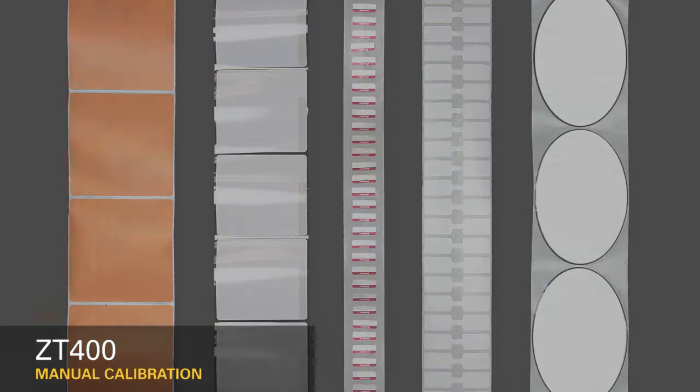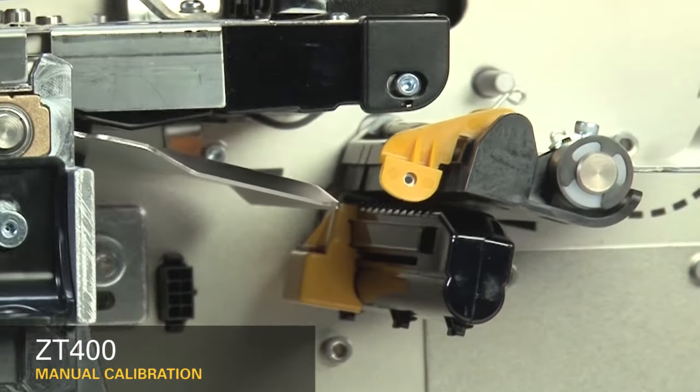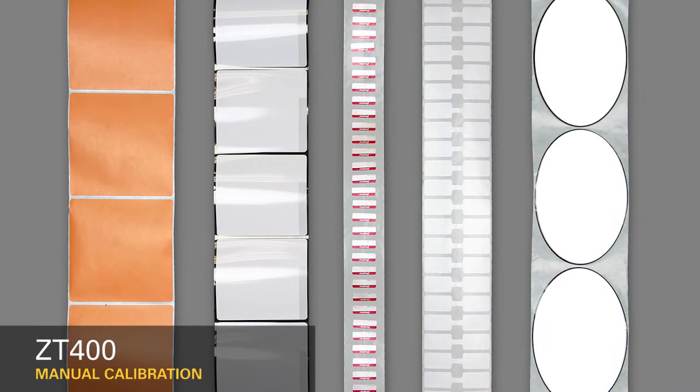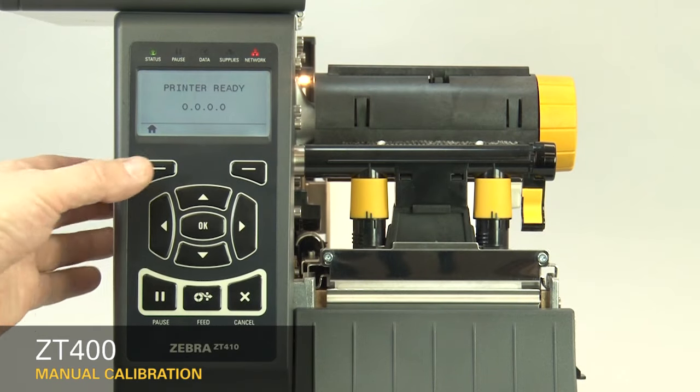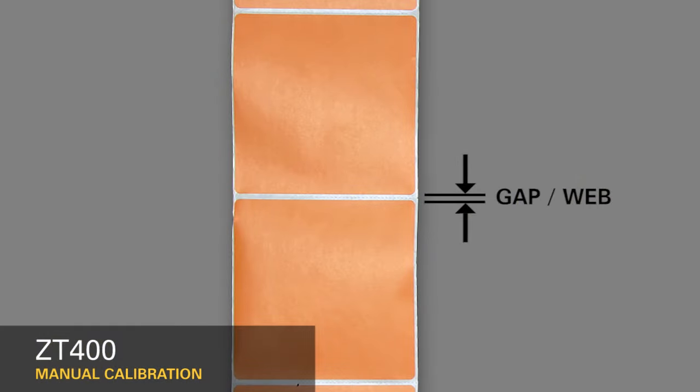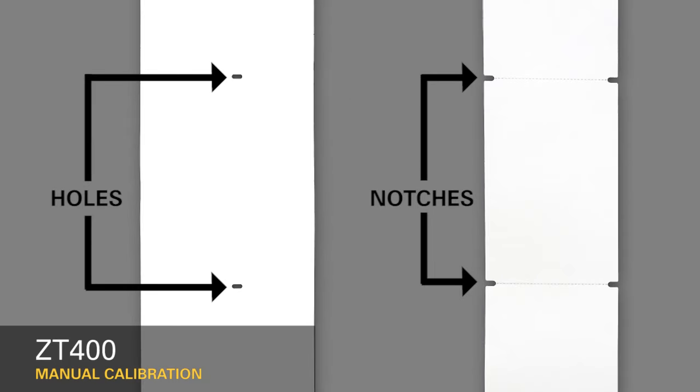In order to place the image in the correct position on the media, you must first identify the features in the media you'd like the printer to detect. Second, you must make sure the sensors in your printer are set up to detect those features. Most media contains features that identify the start position. First, select your media sensing feature in the menu.